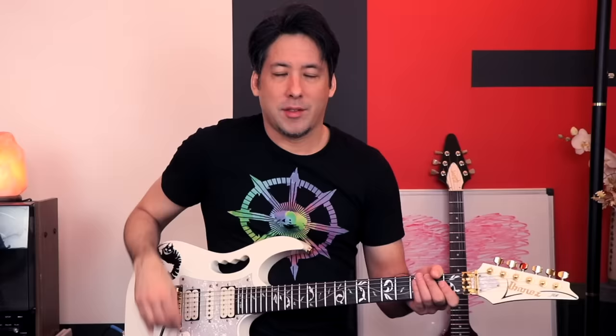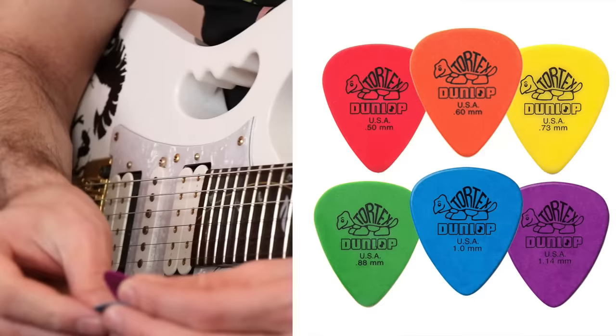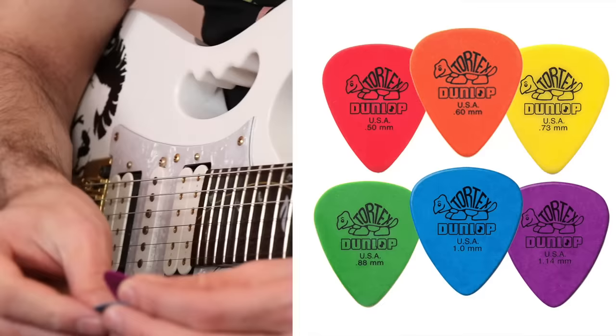Now we're getting into the territory I'm in now — this took many, many years to get to this point. Don't think that if you just jump to the heaviest picks you're going to play great. It's almost a feel thing. If you start in the middle and build your way up, I think that's a better direction than jumping all the way to the heaviest pick, because you might actually prefer a little flexibility and you just don't know it yet. So now we have the blue and the purple picks — one millimeter and 1.14 millimeters.